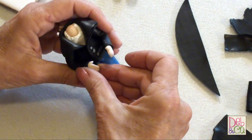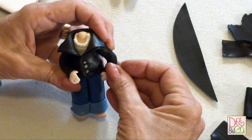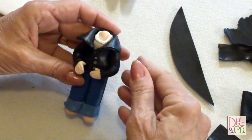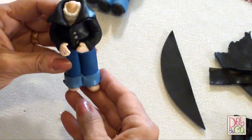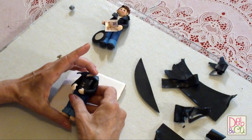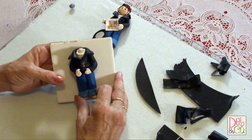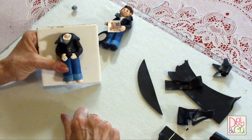He could be holding something, or you could put his hand on his hip — there are a lot of different things you could do. He's ready to go except for his shoes and his head. When you have him finished, just place him on a tile and bake him at 250 degrees for about 30 minutes, and you're good to go.